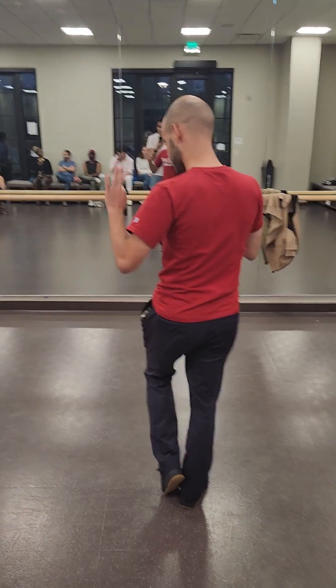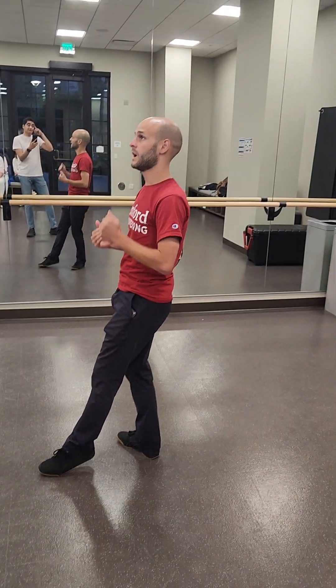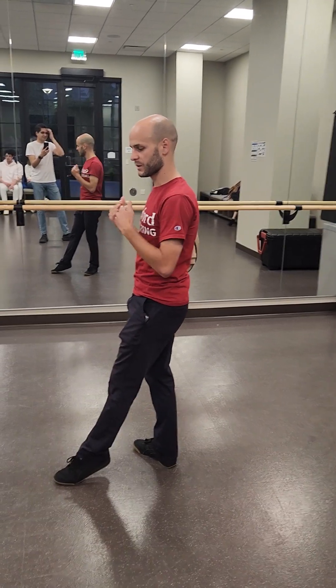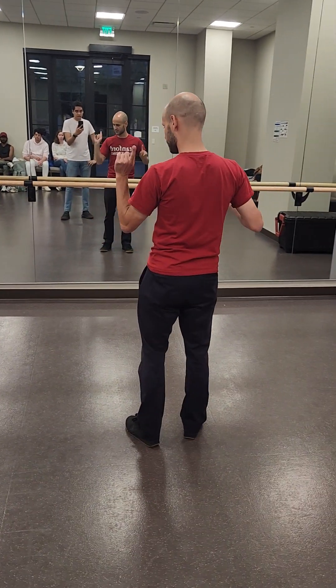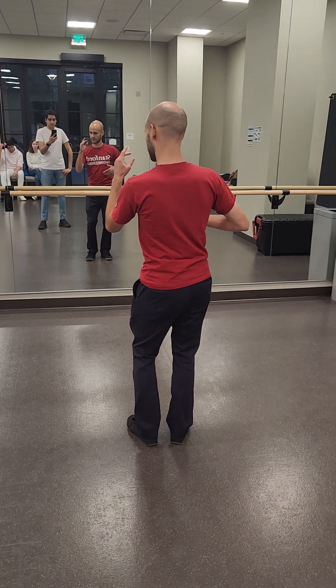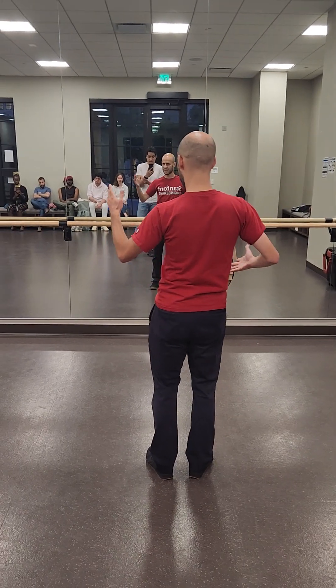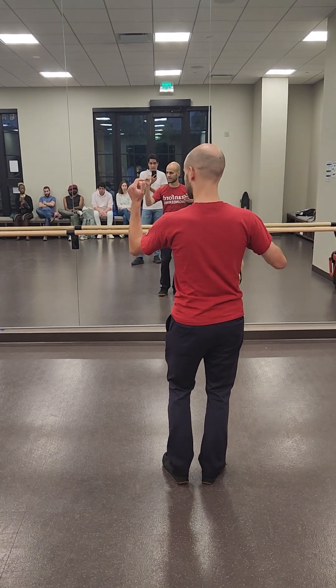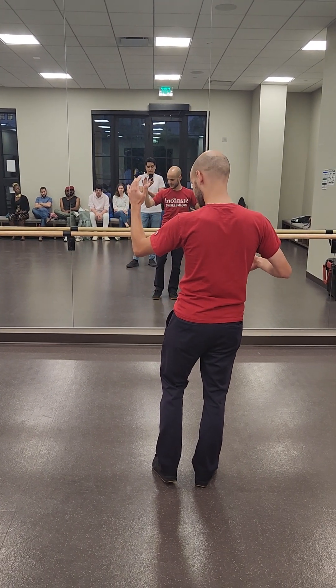So the essential basic — and there are three things to the essential basic; we always explain it in three ways, so that at whatever level you are, you can always enjoy the move and some version of it. So the first one is base one: one, two, three — just shifting your weight left to right. Five, six, seven — and left, right, left, left, right, left, right, right. That's base one.